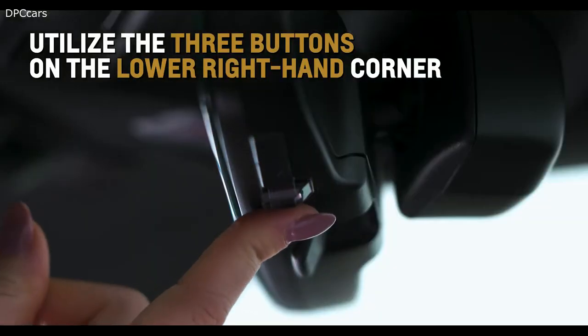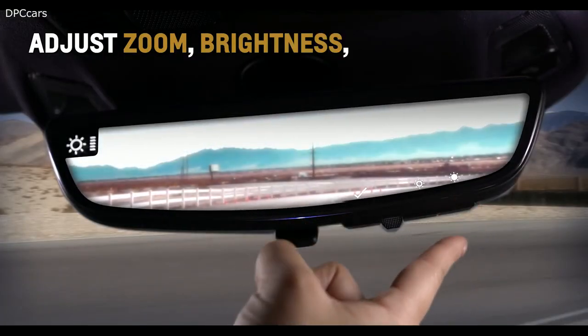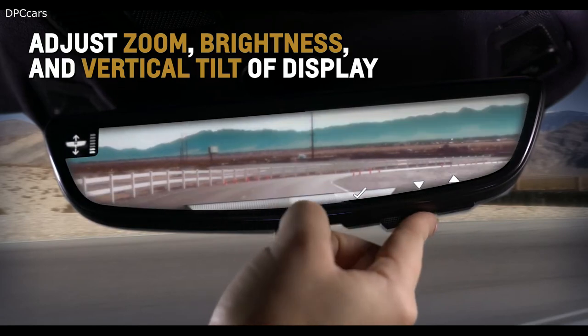Utilize the three buttons on the lower right-hand corner to adjust the zoom, brightness, and vertical tilt of the display.